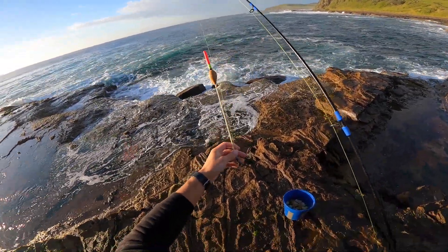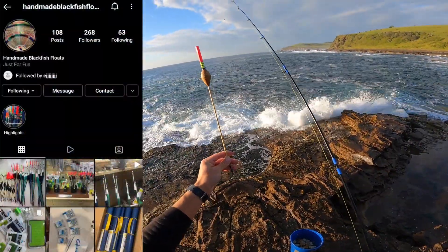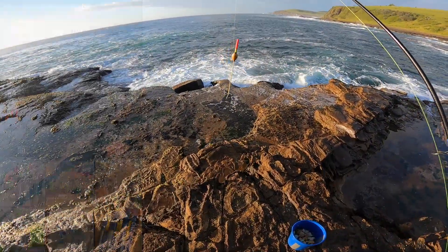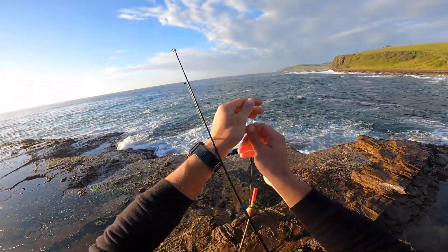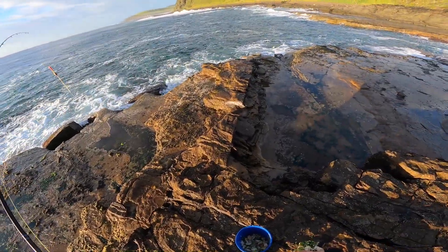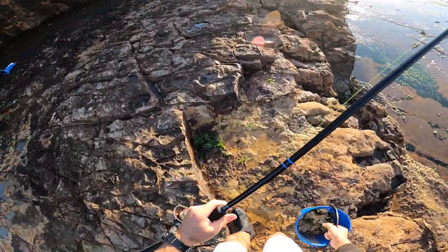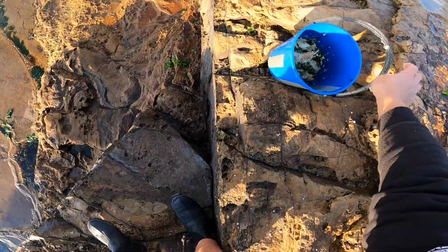Ever since I first started going for blackfish I've learned a lot and I've changed my float and my setup. If you want to check out these floats I'll leave a link in the description, but basically this rig is a lot more simple and easier — it's a running float rig with float stoppers so I can set my depth. I feel like I could fish from down there now, and when it gets too rough we'll come back up here.